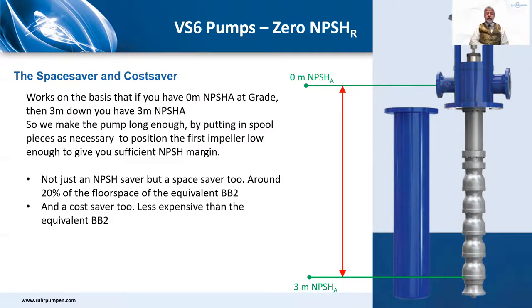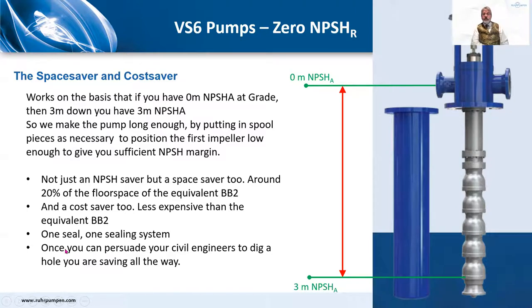One seal, one sealing system — less expensive than the equivalent BB2. Civil engineers don't like digging holes, and there can be good reasons such as water tables and groundwater quality, but if you can persuade them to do so you're saving all the way. Big users of these pumps include light hydrocarbons (C2, C3, C4), condensate water in power stations, ammonia, liquid oxygen, and liquid nitrogen. They're available in API 610 and non-API Hydraulic Institute standard construction.